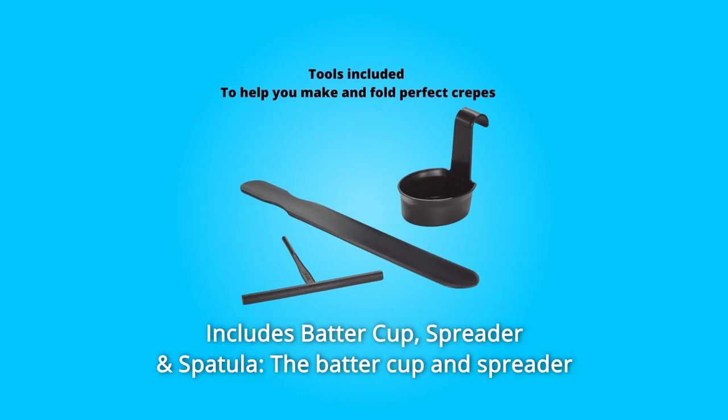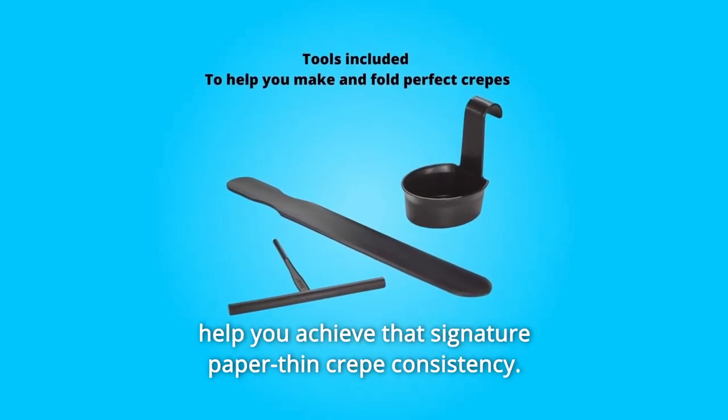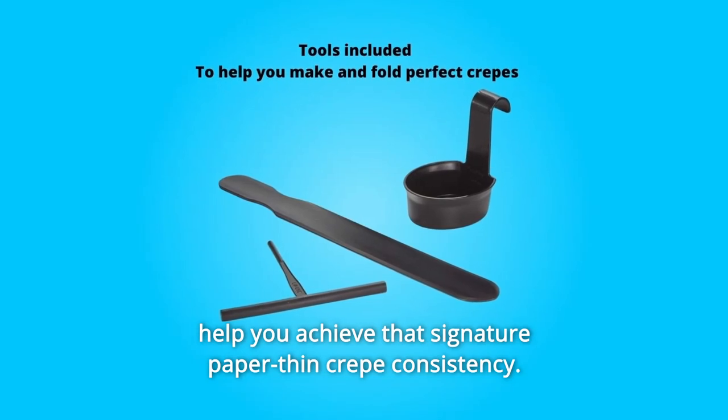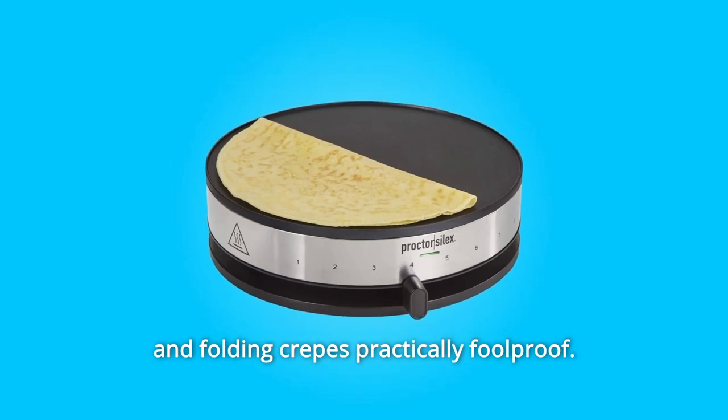Number 2: Includes Batter Cup, Spreader, and Spatula. The batter cup and spreader help you achieve that signature paper-thin crepe consistency. And the extra-large spatula is specifically designed to make flipping and folding crepes practically foolproof.